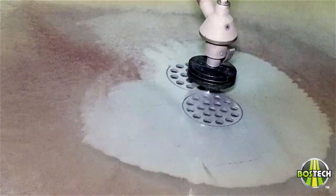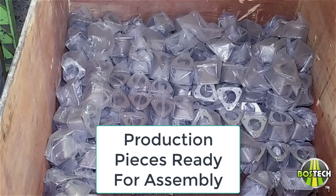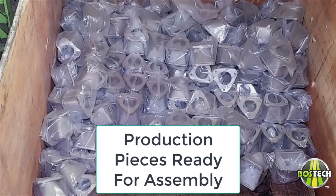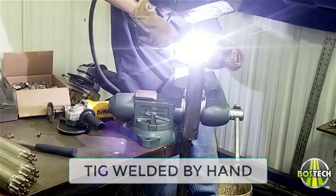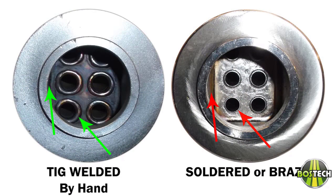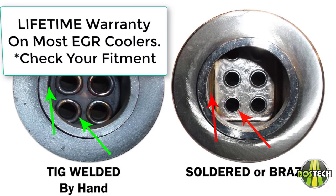Pieces are pre-produced to match production quotas necessary, assuring that we always have the parts we need when we need them. Parts are then custom fitted and welded by highly trained TIG welders. Most competitors use soldering or brazing, which we consider not as robust as TIG welding by hand. This allows us to include up to lifetime warranties on most of our EGR coolers.